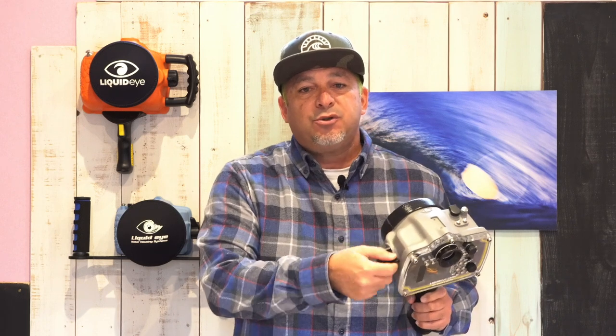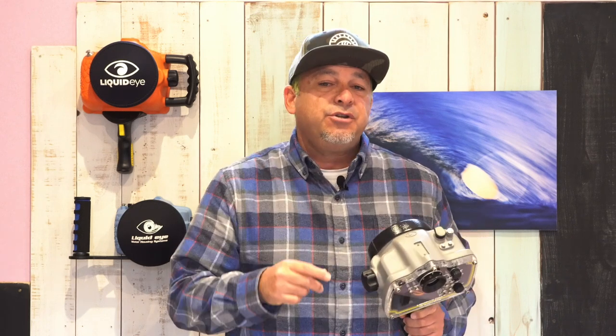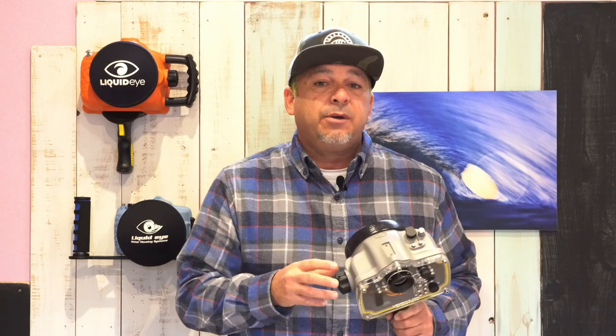At LiquidEye Water Housing Systems all of our water housings include a manual zoom control system built-in, allowing you to use your zoom on your compatible lens, with the exception of the C6000 series housing made for the Sony a6000 series cameras. Since the C6000 series is a very compact housing, internal space is limited and the built-in zoom control is made specifically for the power zoom system found on the Sony 16 to 50 millimeter kit lens.